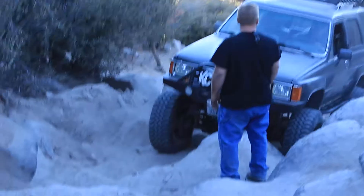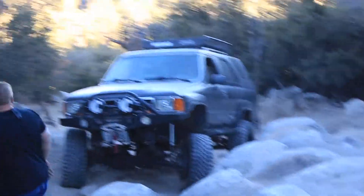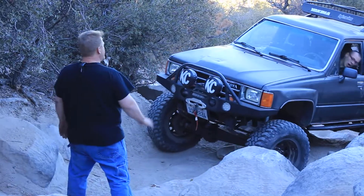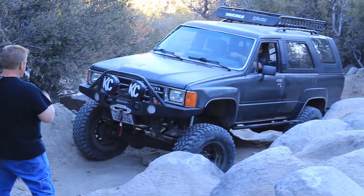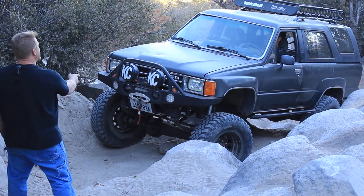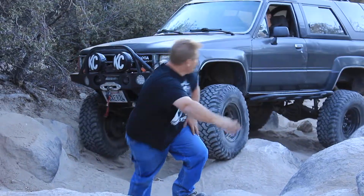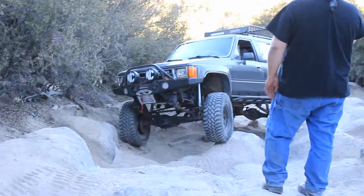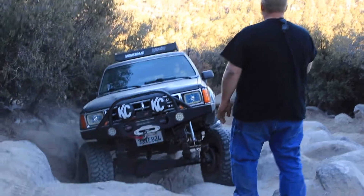Turn your wheel hard left. Back up — gotta give it a little gas. Stop. Hard right. Hard — that's good, that's what it was. Keep to the right a little bit, until you start to get up from the pinnacle of the rock. Now start to turn this way — hard left. That's good, right there. Keep that angle. Stop. That's a bitchin' shot right there. Slider.